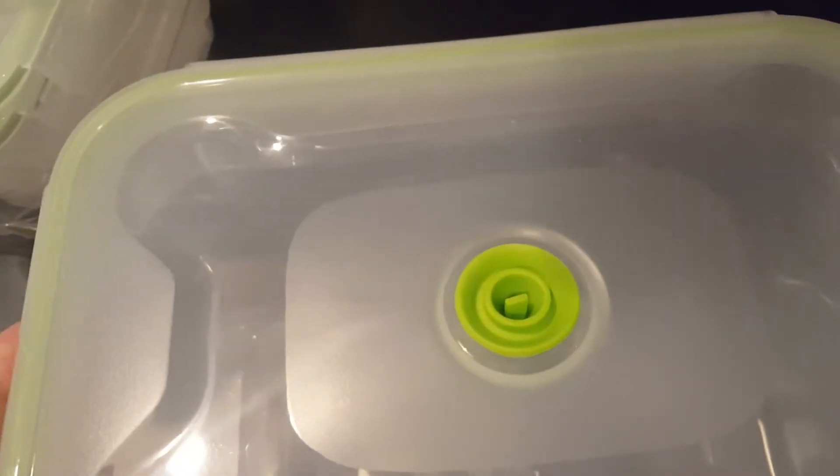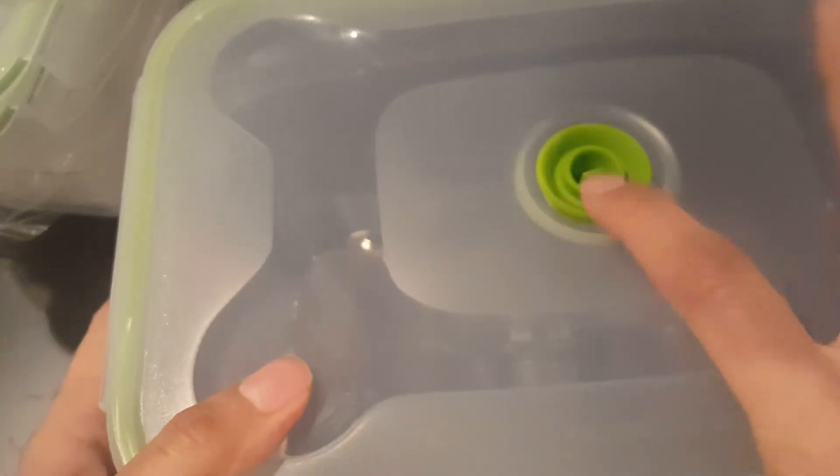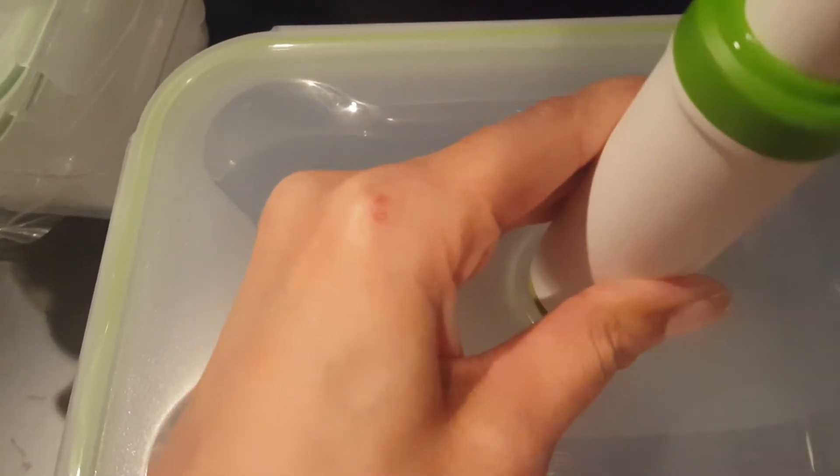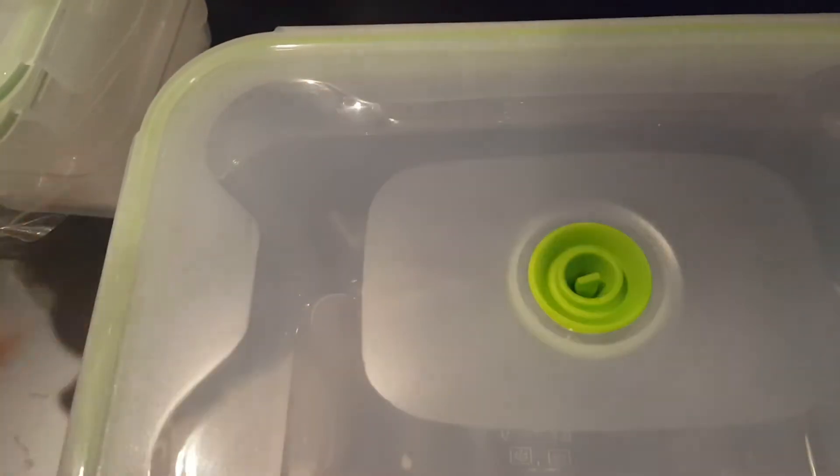So let me get the containers and show the sealing. Here's the biggest one. You just put this little tab up, and then right there is where you would vacuum seal it with this little device. You just pull it out and see if you can hear that. So then — sealed.